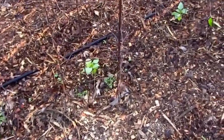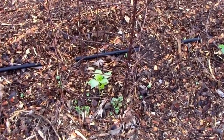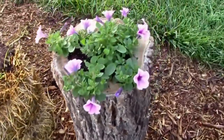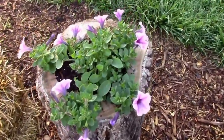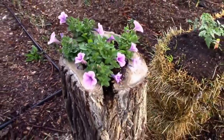The tomatillos are just now starting to grow. And here's that petunia in the hollow log — it's doing really well.